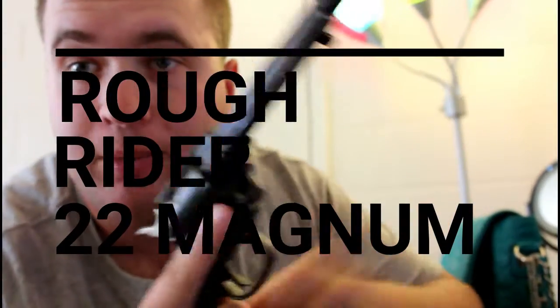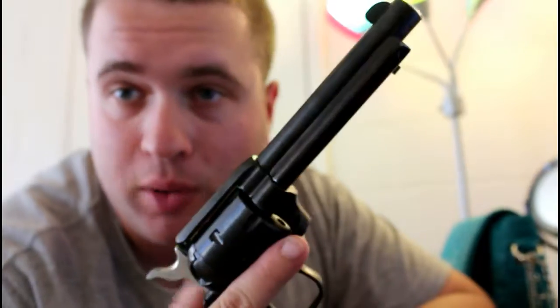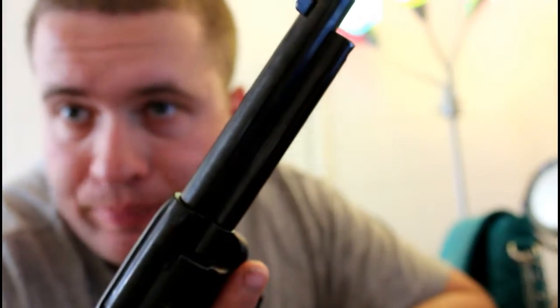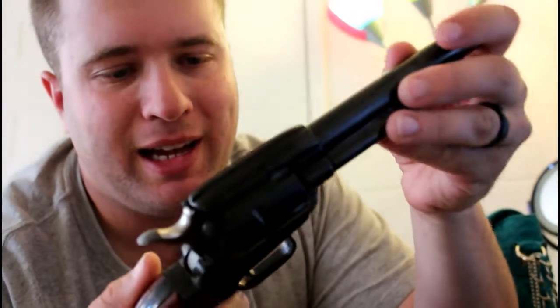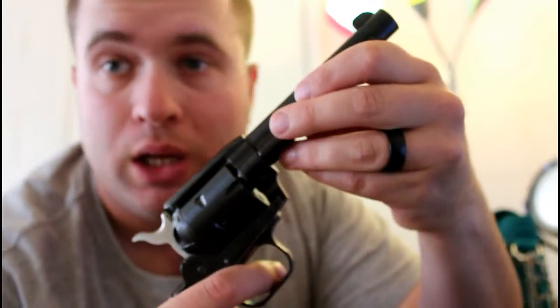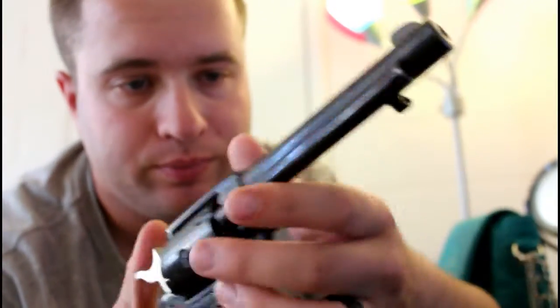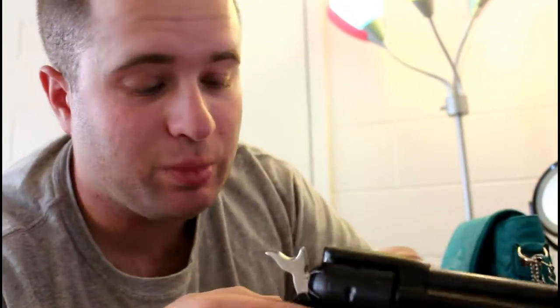Hi guys, today I'm doing a video on my Heritage Rough Rider. I've had this gun for a little while now — it's a great gun — but I personally haven't really gotten to break it in a whole lot, and it just broke on me. I'm going to talk about it today. It is unloaded, and y'all are going to see what the problem is with it.